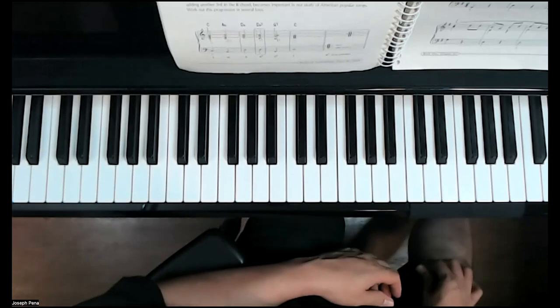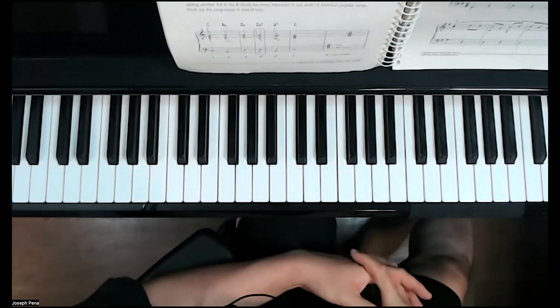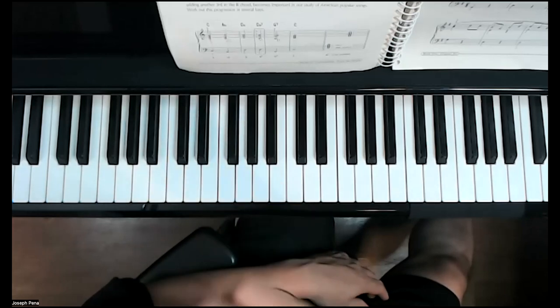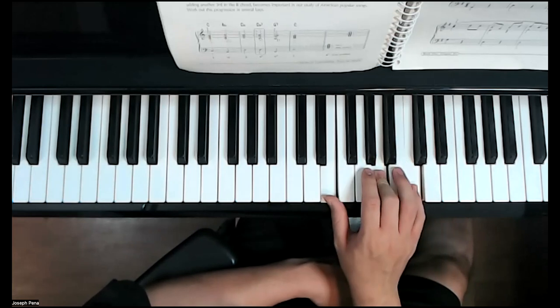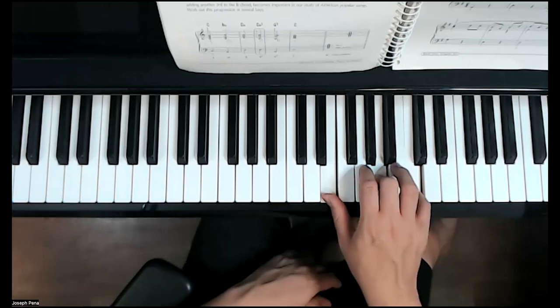As a pianist, voice leading is quite essential when we want to play accompaniments. Two rules: as a pianist, we like to move as little as possible — do as little work as possible. In the first chord progression, only one voice changes in the right hand from one to six. In the inner voices we move from G to A — a second up — in the left hand.